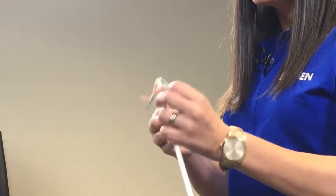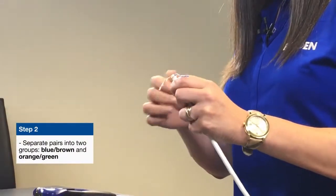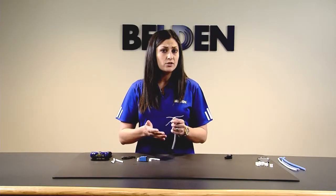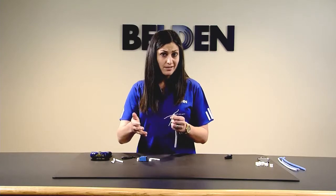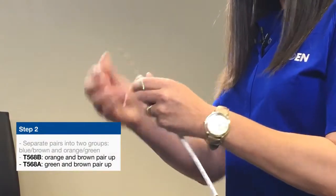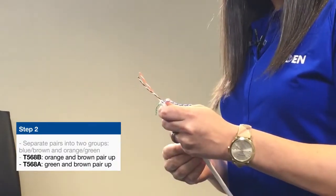You're going to separate two pairs from two pairs: brown-blue and orange-green. From there you decide: are you doing a 568-A termination or a 568-B termination? Let's do B today — for that you'll pull up your brown and your orange pair. If you were doing A, you just swap out the orange and the green.